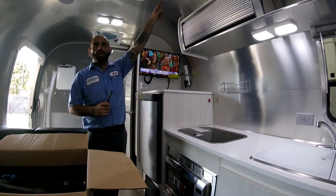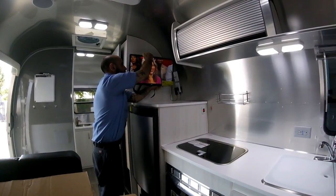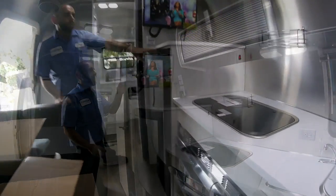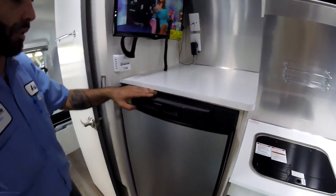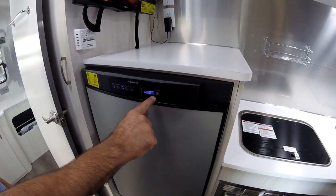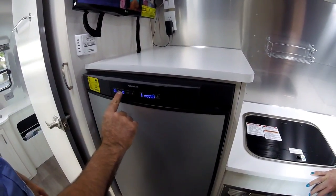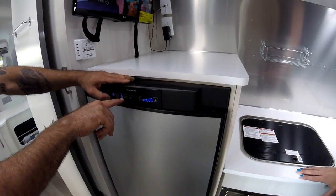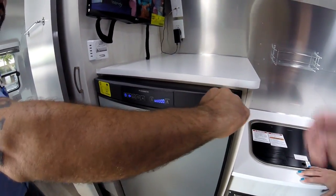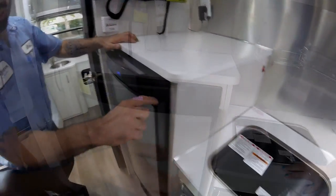The antenna on top looks like a white mushroom — this is how you release the arm. Your refrigerator is very simple to operate: there's an on switch, and you choose your setting for coldness. These are the options for how to run it: propane, or plug-in electric. Right now we're plugged in. The auto setting — if you're plugged in, it's always going to prefer that.